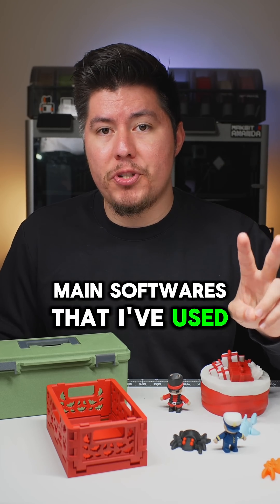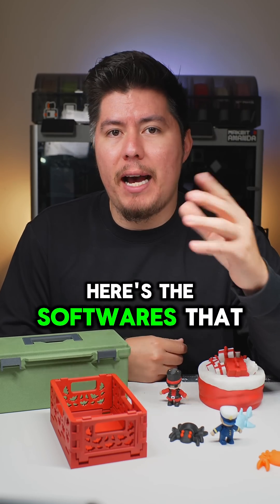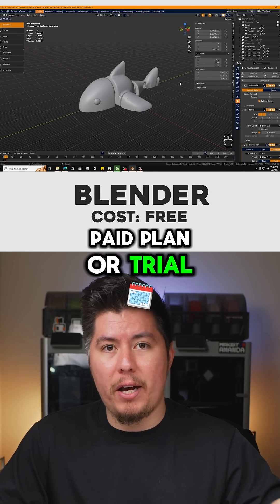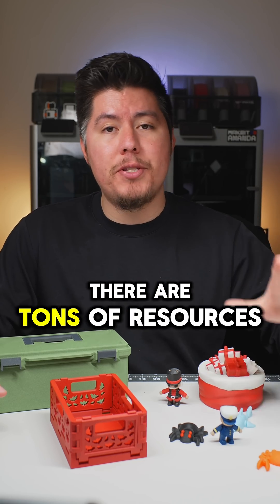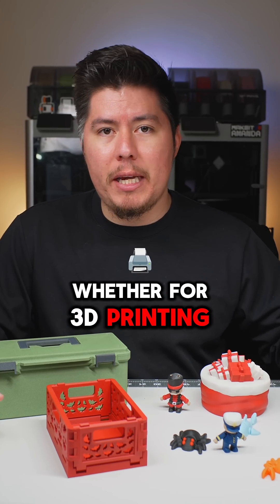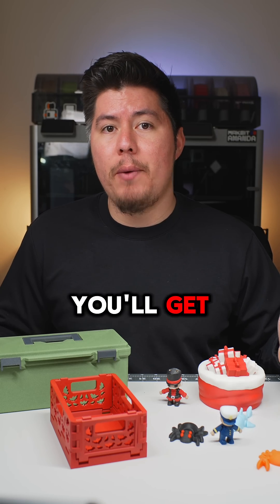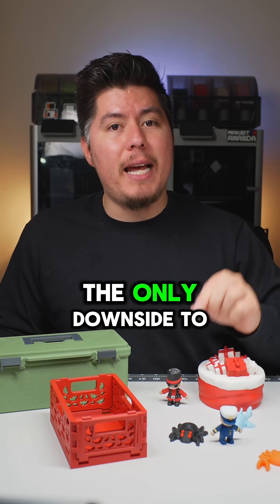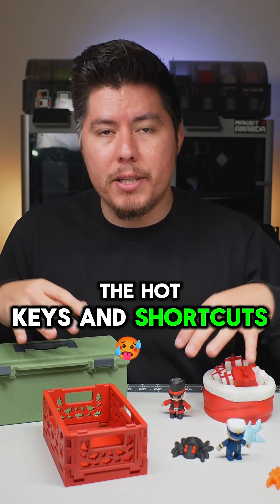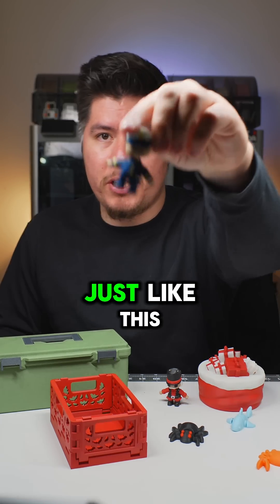Those are the two main softwares I've used for functional designs. But what if you want to create articulated, fun designs? The first software I've used is Blender, which is 100% free — there's no paid plan or trial. Blender has tons of resources, guides, and tutorials for creating custom designs, whether for 3D printing, rendering, or rigging. It's probably one of the most robust free 3D modeling softwares available. The only downside is the steep learning curve — you need to know the hotkeys and shortcuts to maximize productivity.